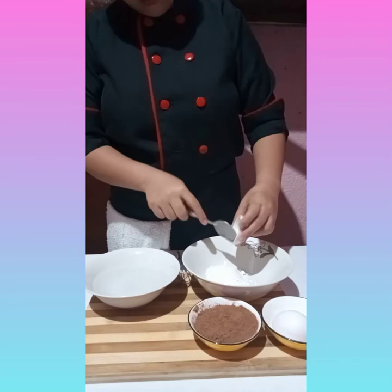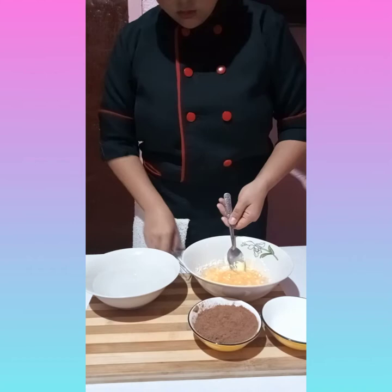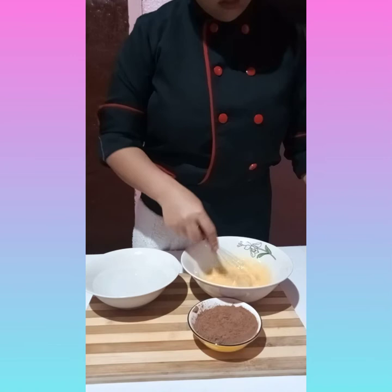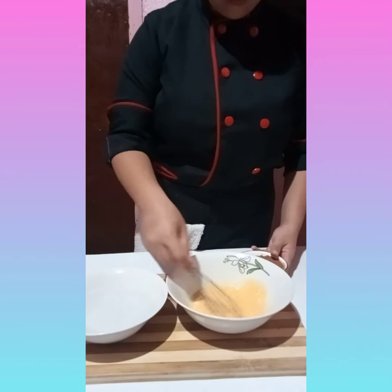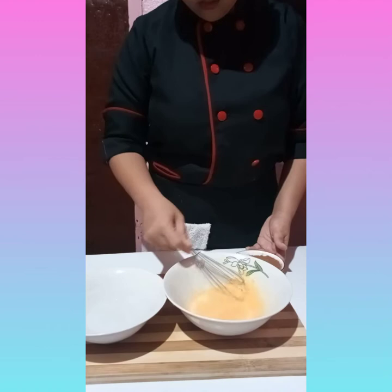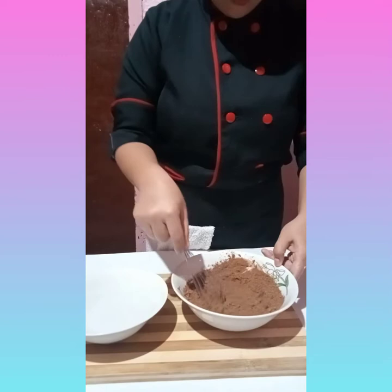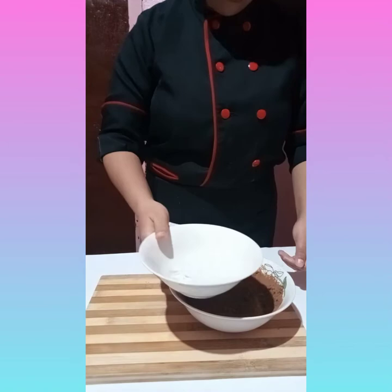For the top of our dessert, we will be using one tablespoon of cornstarch, one tablespoon of sugar, one egg — stir — then add one cup of cocoa and mix together with the one and a half cups of water.